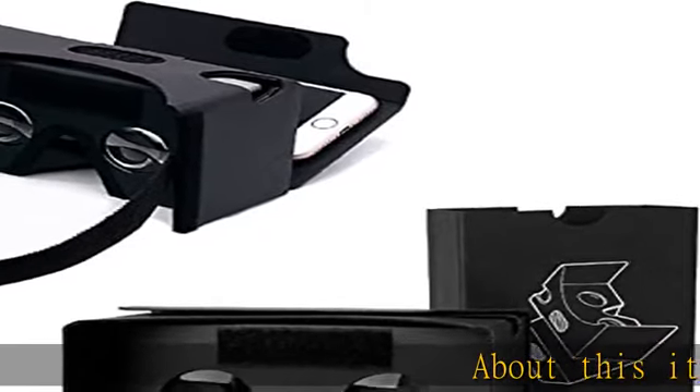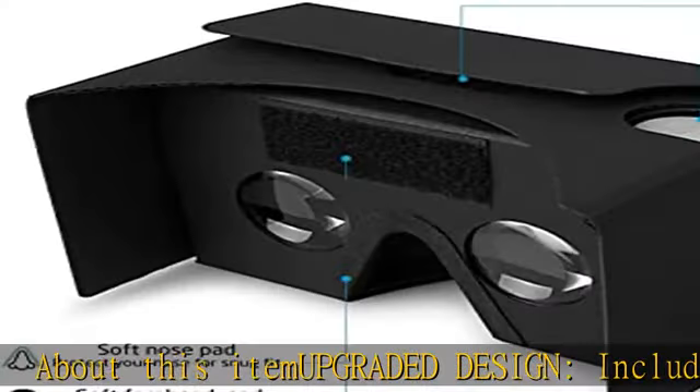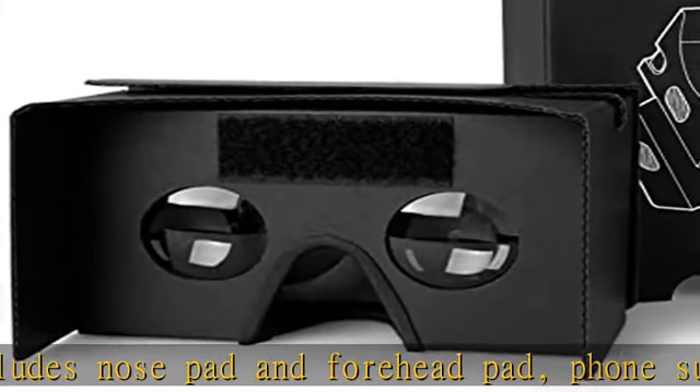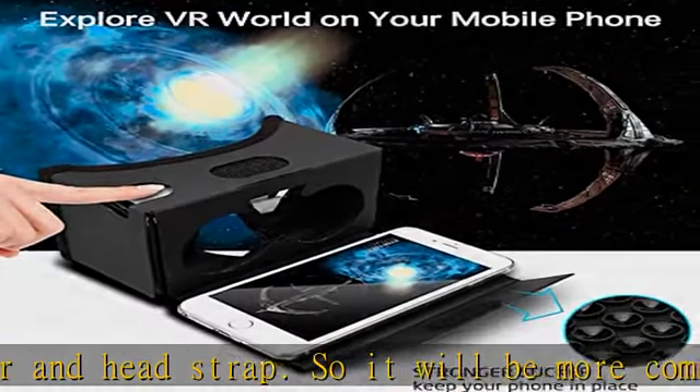About this item: upgraded design includes nose pad and forehead pad, bone sucker and head strap. So it will be more comfortable than other normal Google Cardboard. The forehead pad will keep your head away from the surface of the cardboard and keep the cardboard longer life. Insert sucker helps to fix the phone.